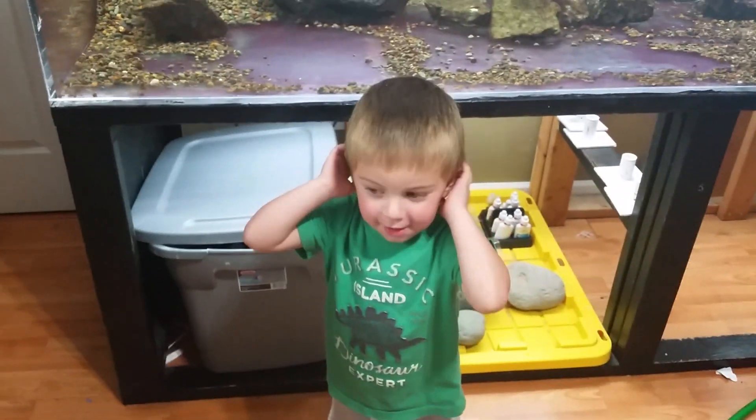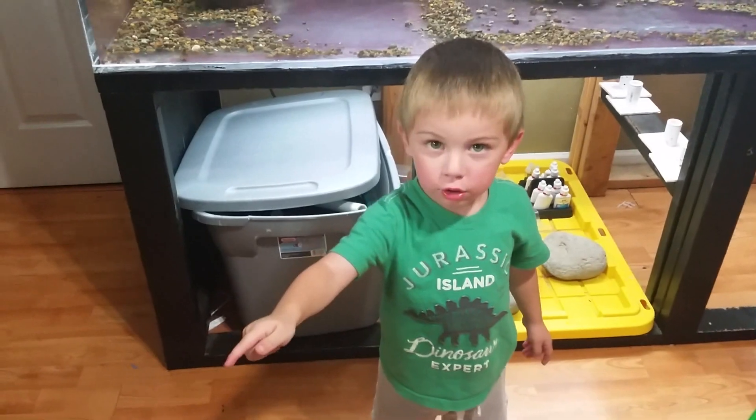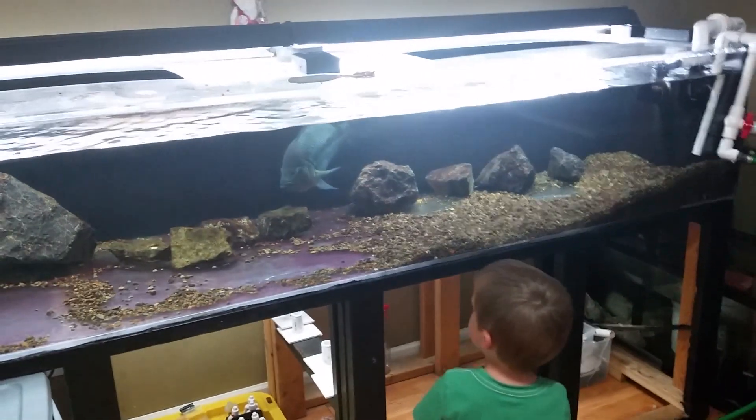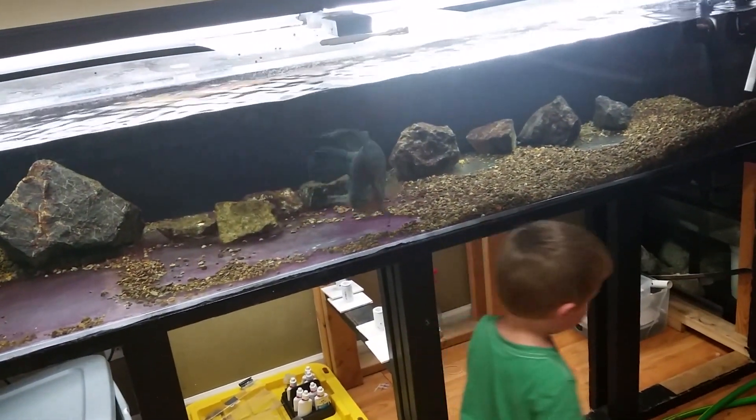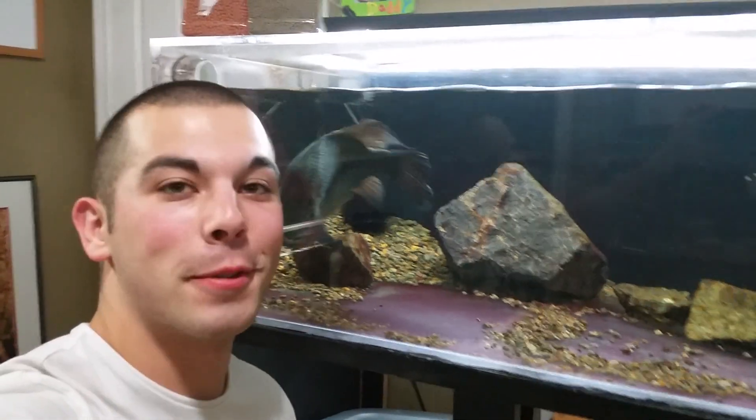Hunter, are we throwing stuff in the fish tanks? I'll give you guys a little size reference right here next to the tank — this fish is maybe 16 or 17 inches and still has room to grow. Before I make this video too long, we've got to switch tanks over here.